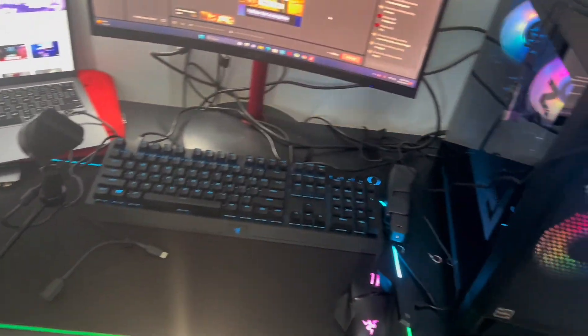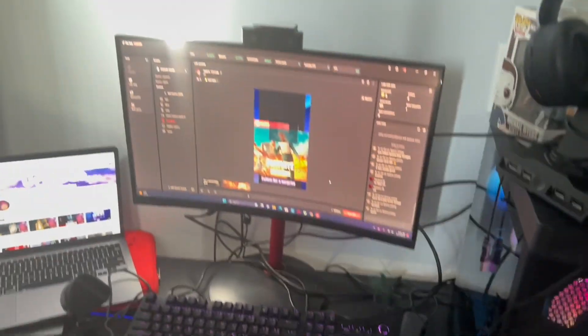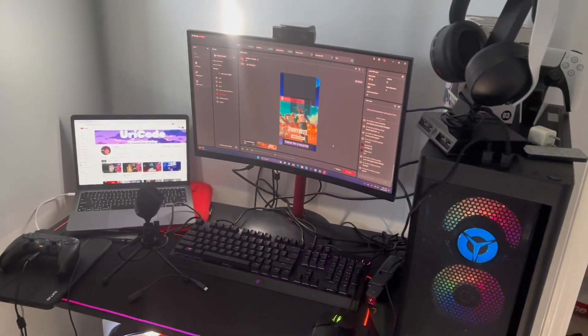I haven't been uploading because I've been moving. I got a new setup, guys. Here you go. This is my new setup. It's a little messy right now, I need to fix it. But I've been fixing everything. This is my new setup for now. We went from looking like that to looking like — boom — like this, guys.